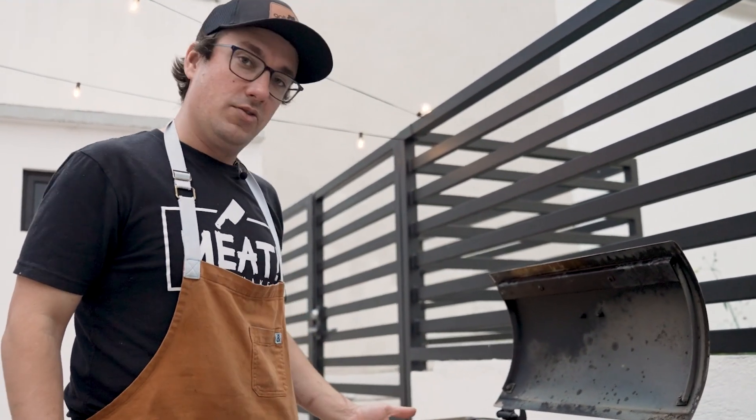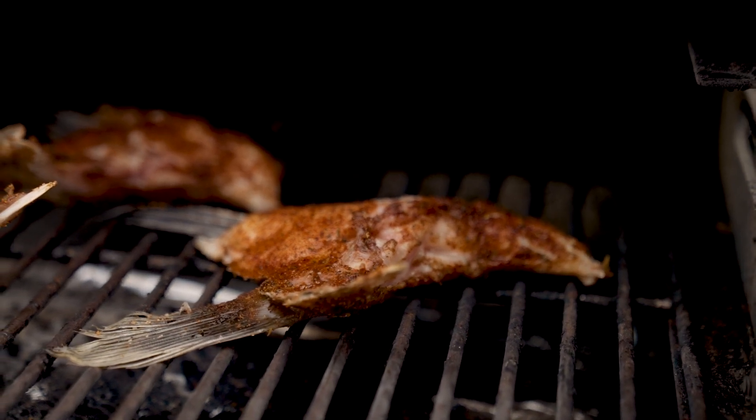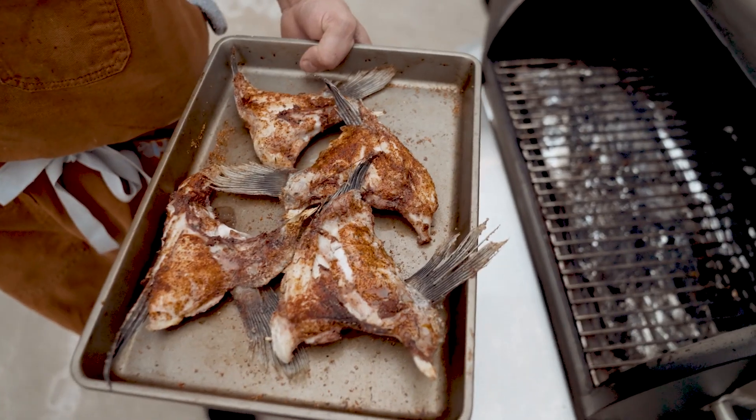Our collars have been going for just over an hour. They are perfectly smoky, delicious, and done. We're going to take them off, go dress our coleslaw inside, and get these finished up.